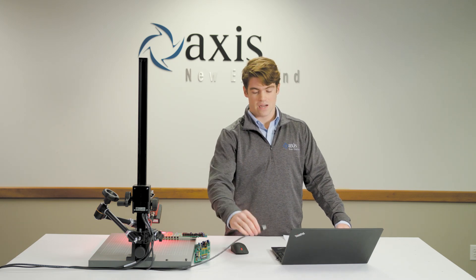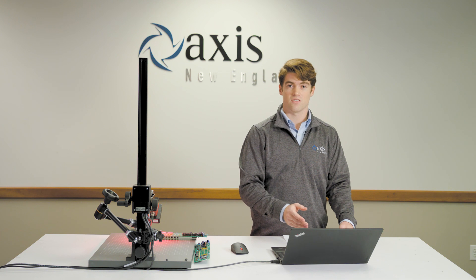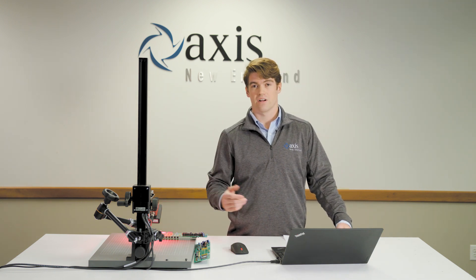All you need to do is connect the camera to your laptop with an ethernet cable, set your IP address on your laptop to match the camera, and plug in the power supply. Then you're ready to start programming.